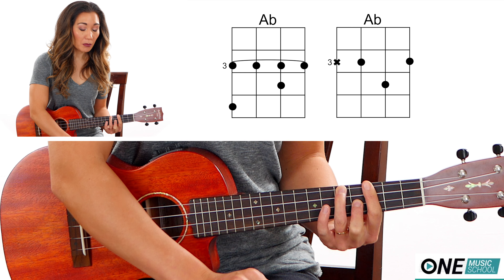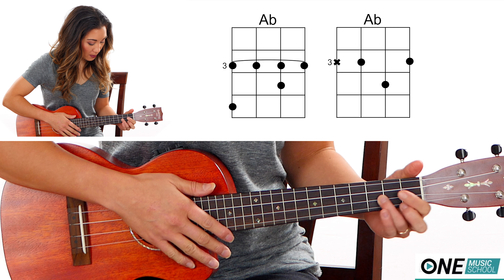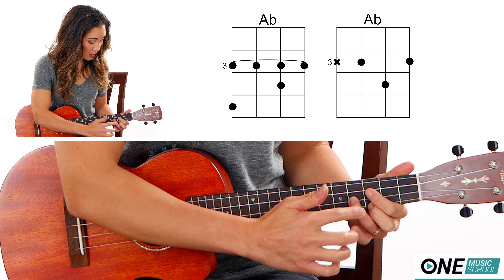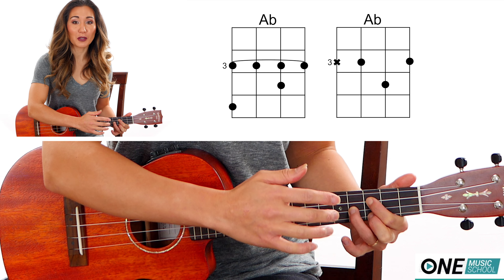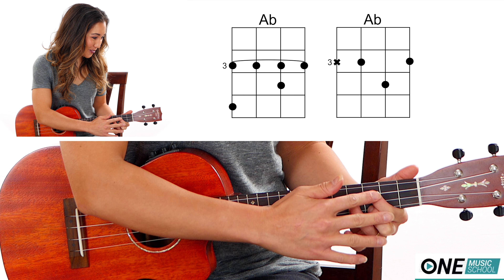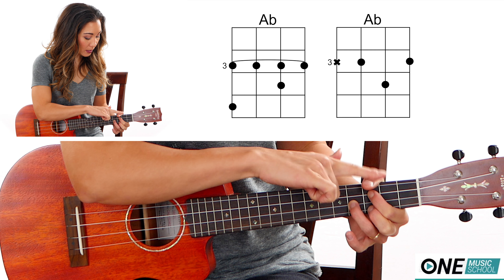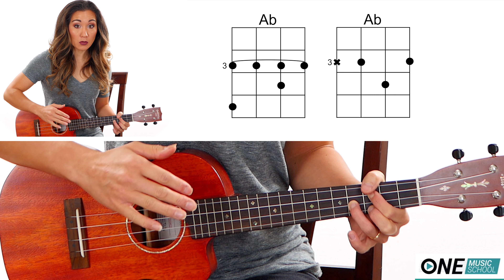The other way that I'm using for the play-along looks like this. I take finger number three and place it on the fourth fret of the E string. Fingers two and one go on the third fret of the C and the A string. Then my thumb is going to just slightly curl over onto the G string so that it mutes it.